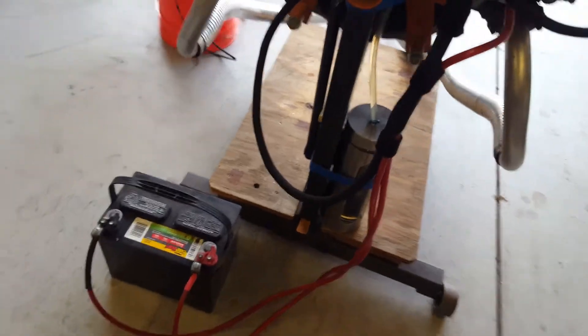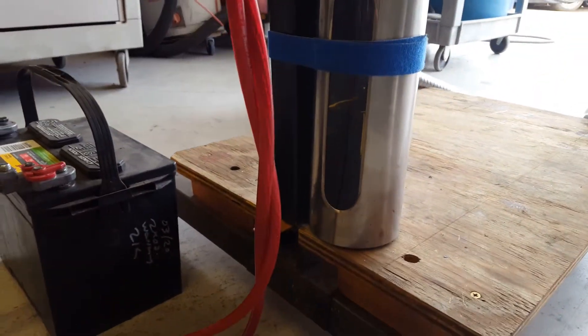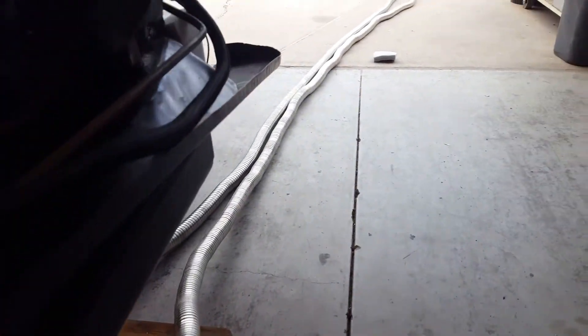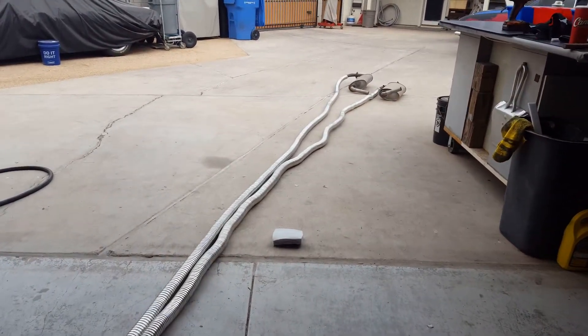Down below I set the battery on the floor and I've got a small fuel tank that holds about a liter. That gives me about 20 minutes of idle time or more depending on what I'm doing under load. A couple of flex pipes help take the exhaust out into the driveway, and I set some mufflers at the end to quiet things down for the neighbors.